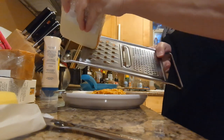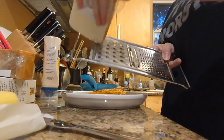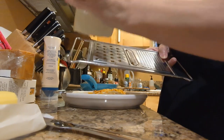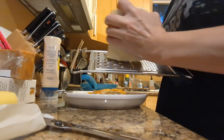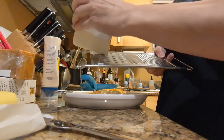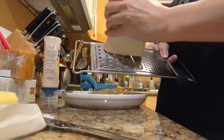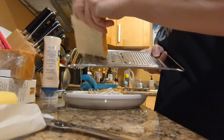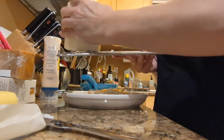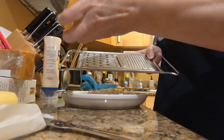I'm going to grate some of this Munster. I grate it because somebody — America's Test Kitchen — told me to. They said it melts better, and you know what? It does. Of course it does — they're smaller pieces. Also, it's just so much cleaner this way. You don't end up with little strands of cheese. Well... nope, take that back. It's a total mess.